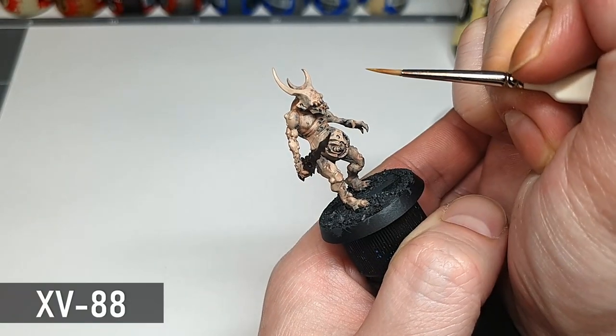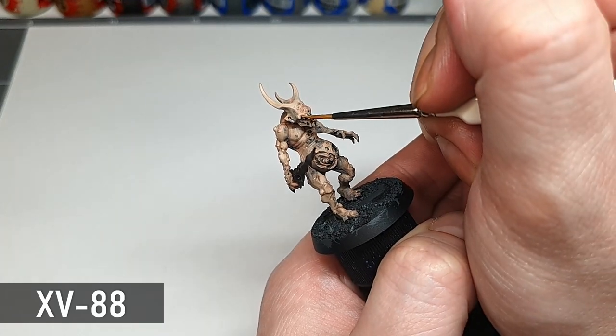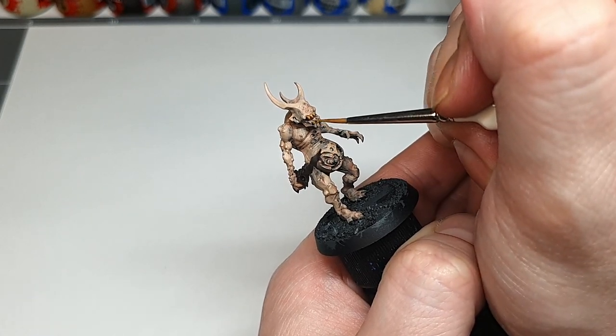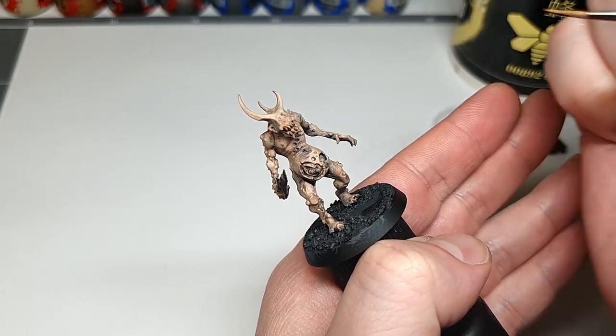Finally a few details can be painted with XV-88. I'm doing the teeth and the claws with this just to act as a nice base for the bone colours. This is probably one of my most used colours — XV-88 is just great for base coating so many things. You'll see this one pop up a lot in the videos.